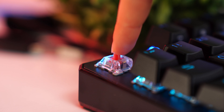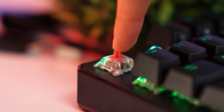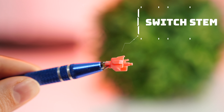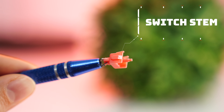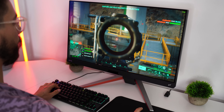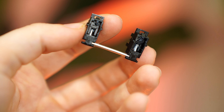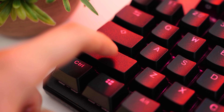Those switches produce a very, very sexy sound profile — very thocky, and just satisfying to type and game on. Not only that, but they're pre-lubed switches, meaning the internals of the switches are lubed, which makes for an even smoother experience. Very smooth and satisfying. Stabilizers here are also extremely well-tuned and have a very enjoyable feeling for gaming specifically. These stabilizers don't feel quite like any other stabilizers I've used, and while they're not the best in the world, they're pretty dang good and have a really good sound profile.